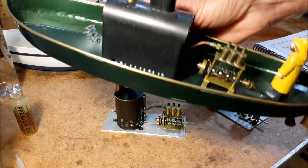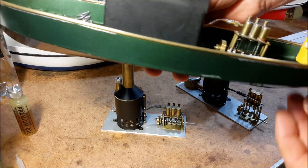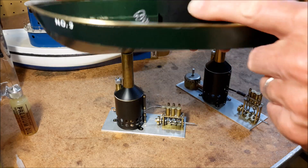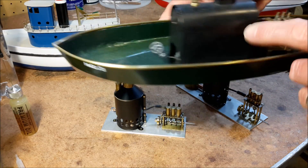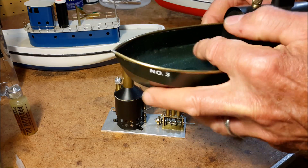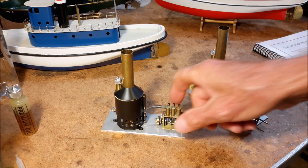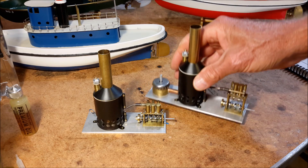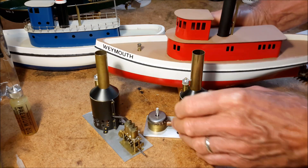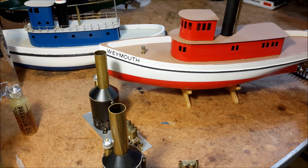This is a launch style boat and it also uses the three-cylinder engine. But this one has a little bit larger horizontal boiler and I designed it to use external fuel. That's a pretty simple design little boat to launch. And then the four-cylinder engine is in this boat right here, the Weymouth Tug.